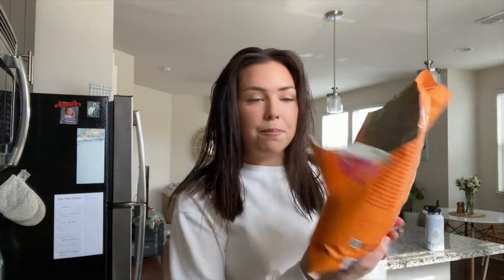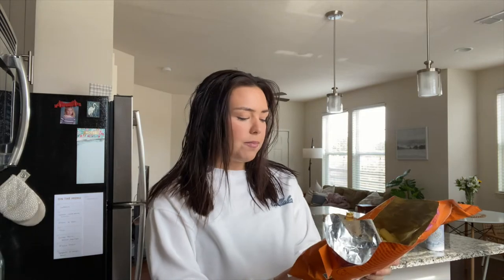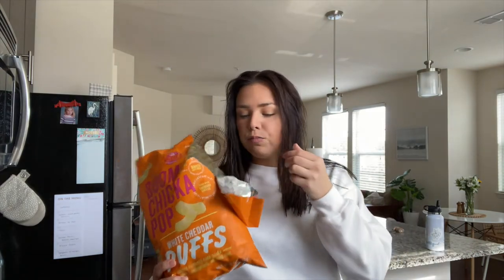I just showered and got ready — that's why my hair looks a little crazy. I tried out these Boom Chicka Pop white cheddar puffs and they are so good — so flavorful. They're made with real simple ingredients and have plenty of flavor; such a good snack. They were buy one get one free at Harris Teeter, so we also got the Boom Chicka Pop kettle corn. The only problem is it gets so stuck in my braces — it's disgusting.